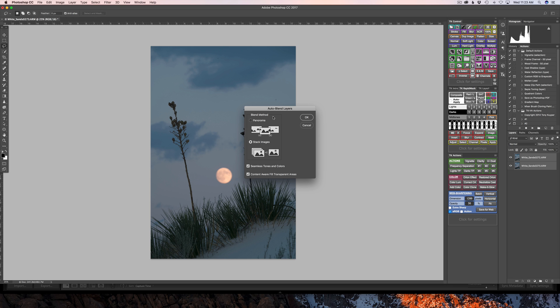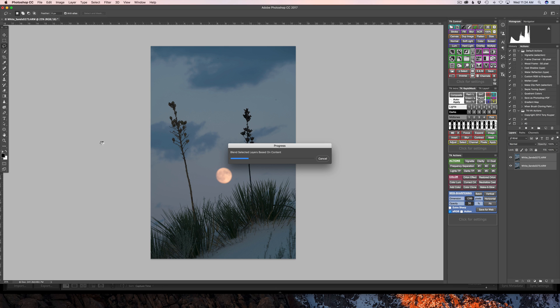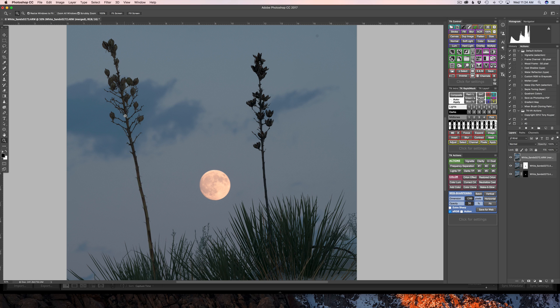The Auto Blend Layers box opens up with two choices of blend method. I can go with Panorama, which is not what I want here, or Stack Images, which is what I want. I've checked Seamless Tones and Colors and Content-Aware Fill, and I'll click OK. After it renders, back in the Layer Palette you can see it has added a blended layer on top of my two layers. Zooming in, you can see that my yuccas are in focus and I've got an in-focus moon.